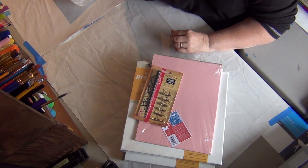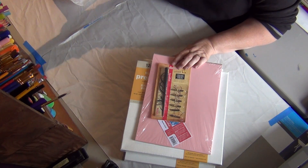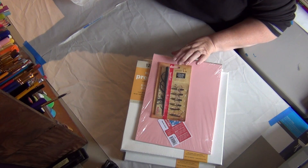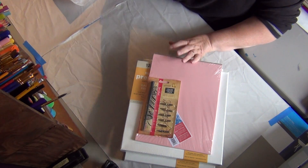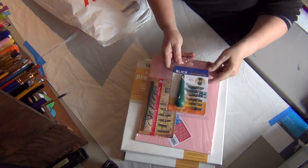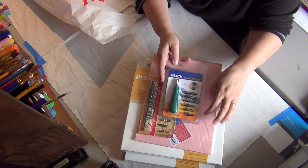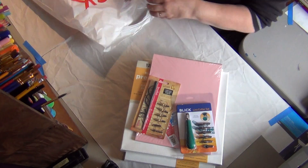I have the Dr. PH Martin's India ink in a whole bunch of different colors. I've got a bamboo stick pen, but I wanted to get a calligraphy pen and try to start doing some of that. So I got a calligraphy pen, and then I have a line cutter by Blick to carve the rubber for the stamps I want to make.